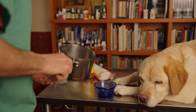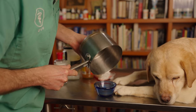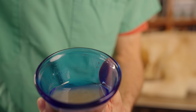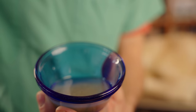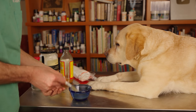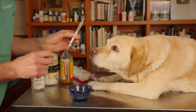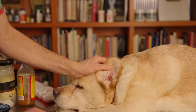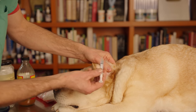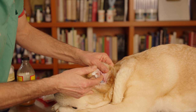I gently warm that up so the coconut oil melts, then blend it in with the apple cider vinegar. I pour the concoction into a little bowl, and draw some of it up into a 3cc syringe — a really good way to put drops into the ear in a controlled manner.